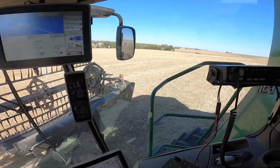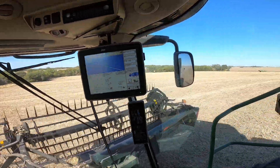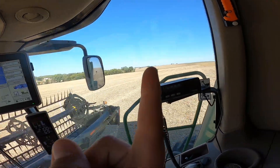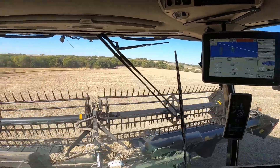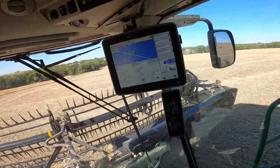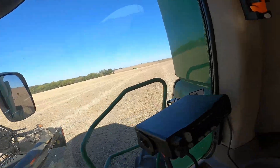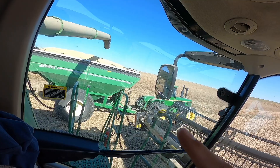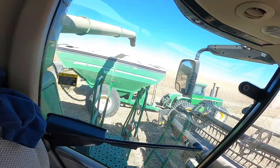I just finished this little triangle up here so now we're gonna head down here. We've got some nice longer rows going and I'm gonna have to dump into the grain cart — I can see that little dot right there. I'm gonna be needing that thing here pretty quick because these beans down here are way better than what they were right up here. That cart's almost full but I'm empty so we better get to cutting again.